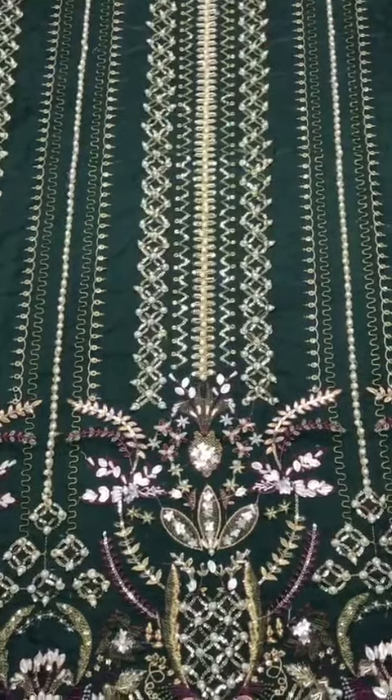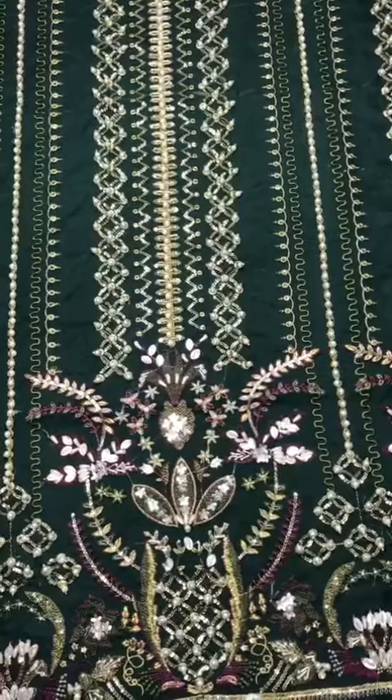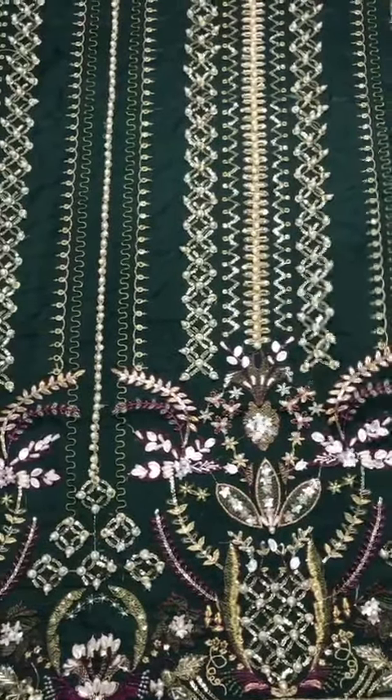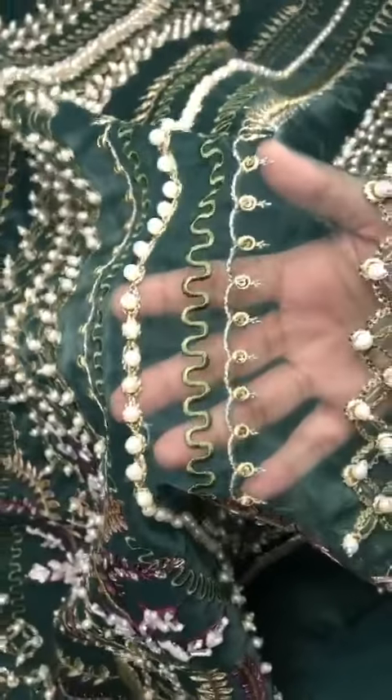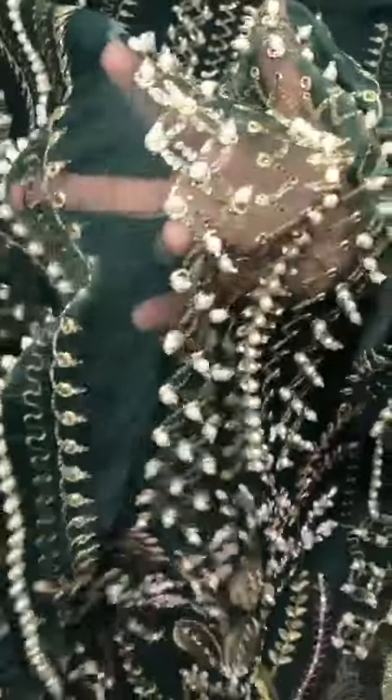On the genza is heavily embroidered and embellished front. It's a very beautiful and heavy hard work — cut-dana, pipes, crystals, pearls, and a variety of materials. It's a very heavy hard work.